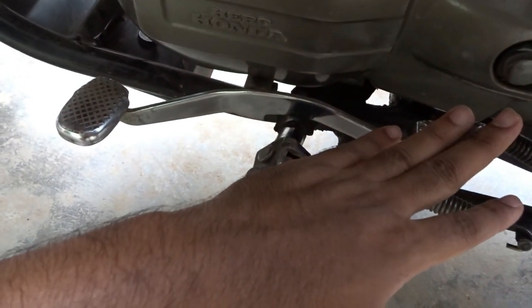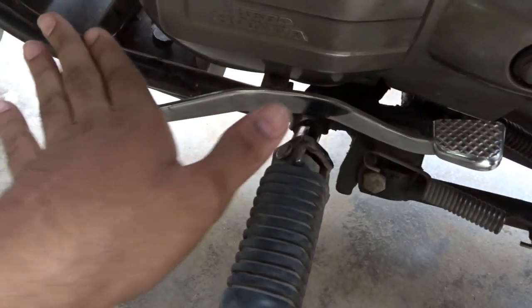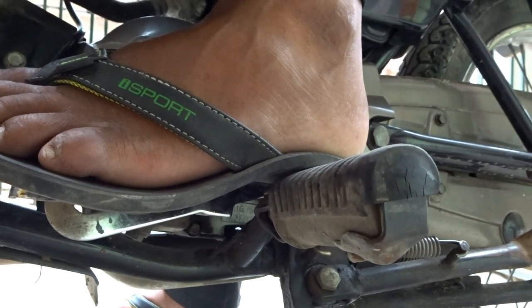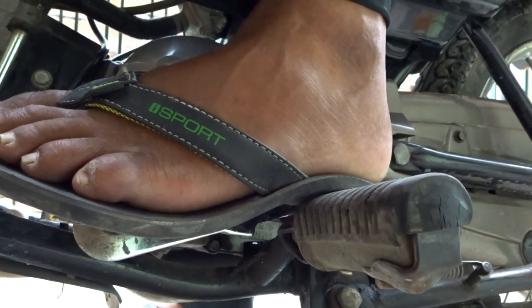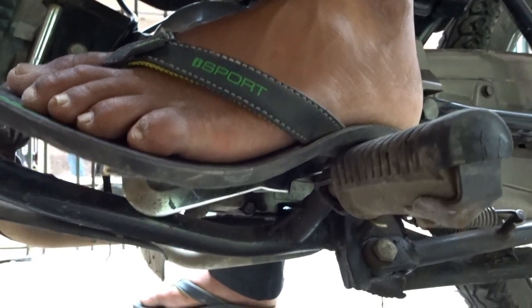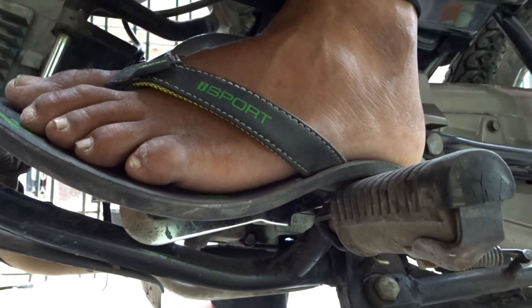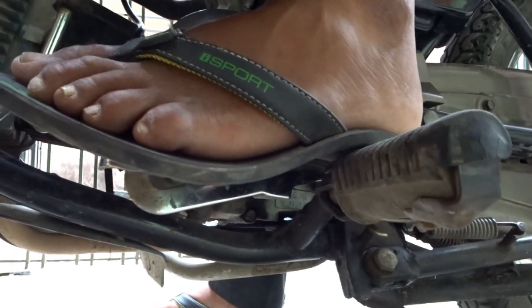Since all the upward gears have been completed, now let's see how to decrease the gears. Since presently we are in the fourth gear, let's see how to shift to the third gear. And now let's see second gear. And now first gear. If you tap it slowly down, it goes to neutral.